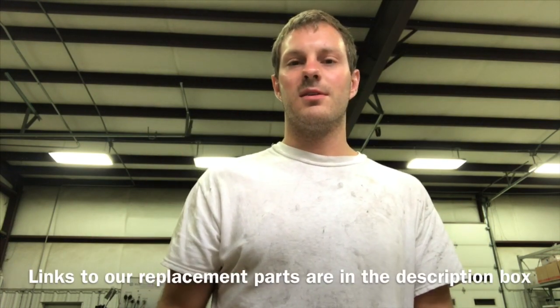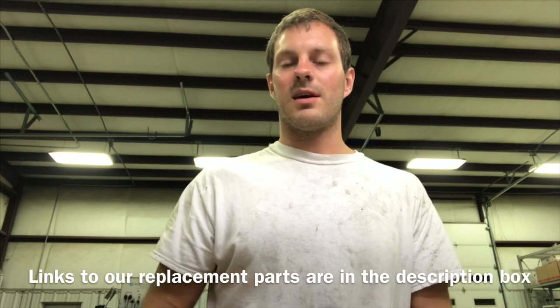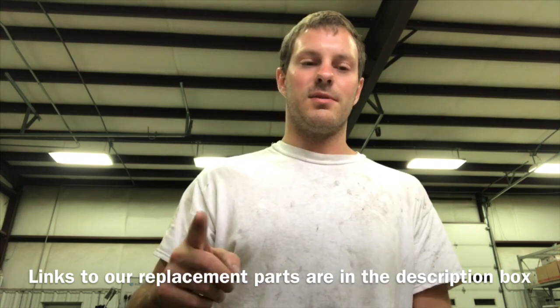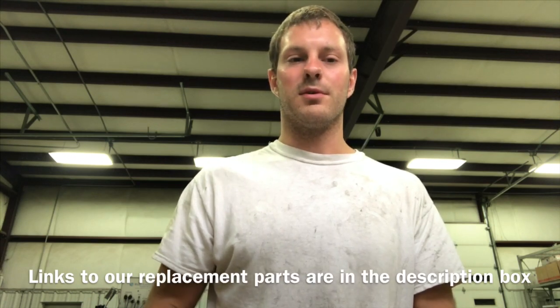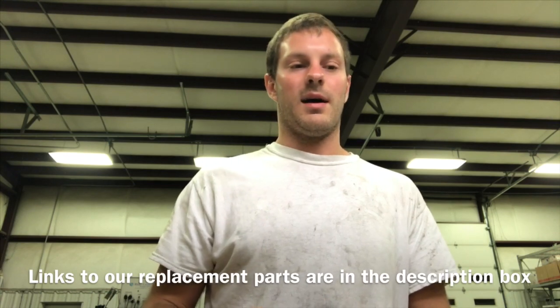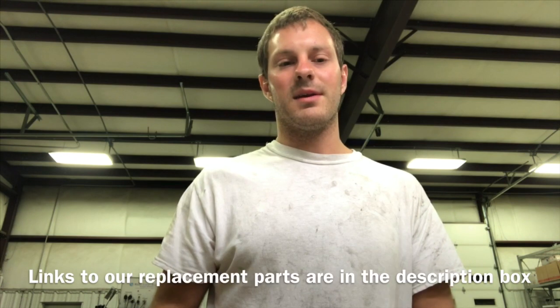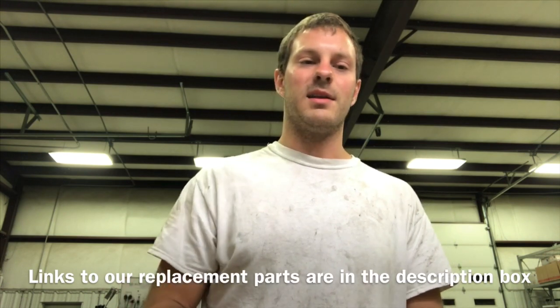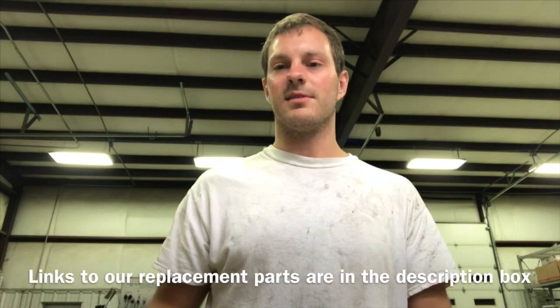That concludes this video. If you found it helpful, you can comment below. If you have a set of these turbos, we'll try to fit you in and get them rebuilt. This is the first set we've rebuilt, and I don't know if I'll see one again, but I know we saved this guy a ton of money from having somebody else rebuild them — and that's what our business is all about.